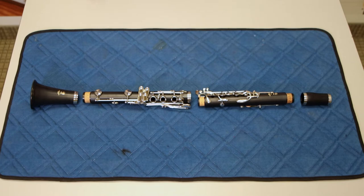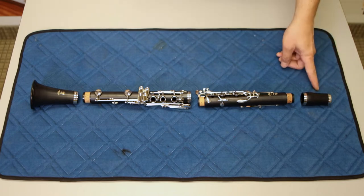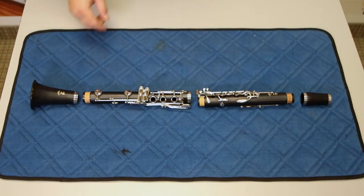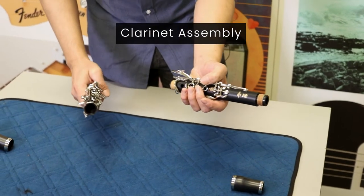First we'll start with the four parts of the clarinet. We have the barrel, the upper joint, the lower joint, and the bell. First we're going to connect the upper and lower joints.